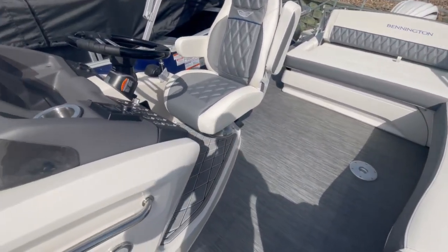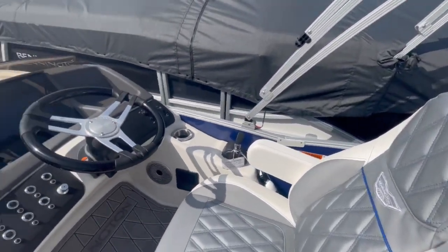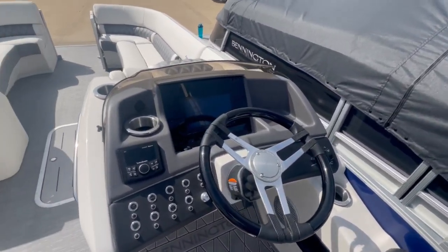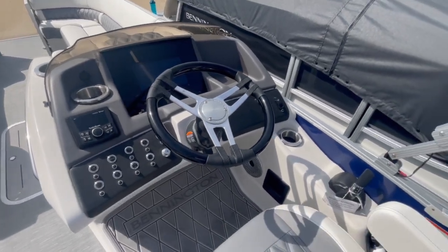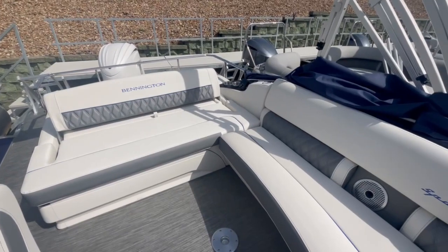Moving over to the helm. We've got the seat deck at the raised helm, fiberglass cladded captain seat. Then up top here I've got the Garmin and the Rockford Fosgate. And then this is the swing back — this is the deluxe swing back.